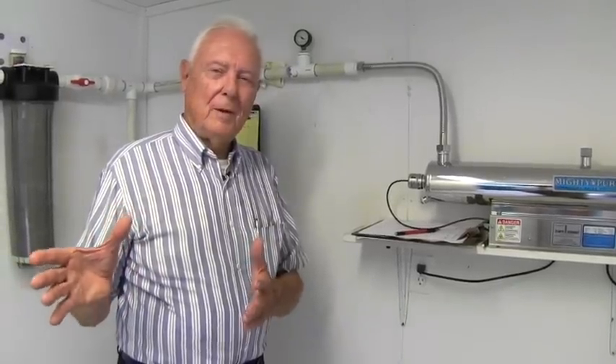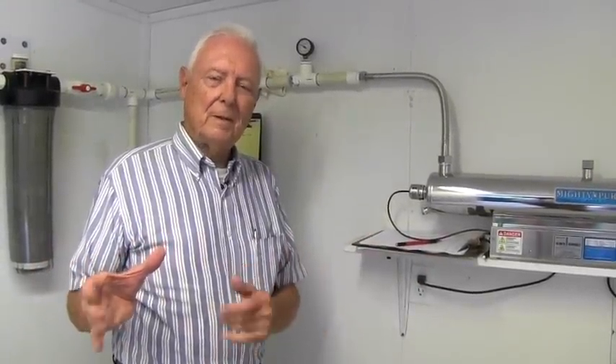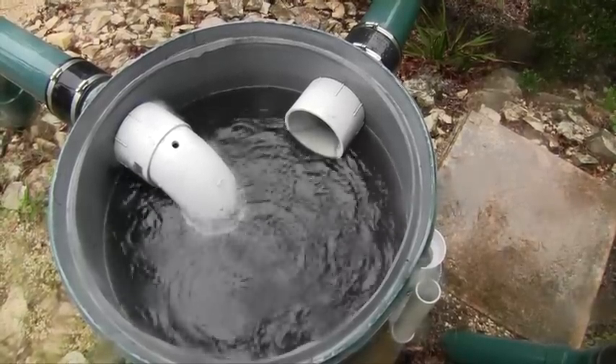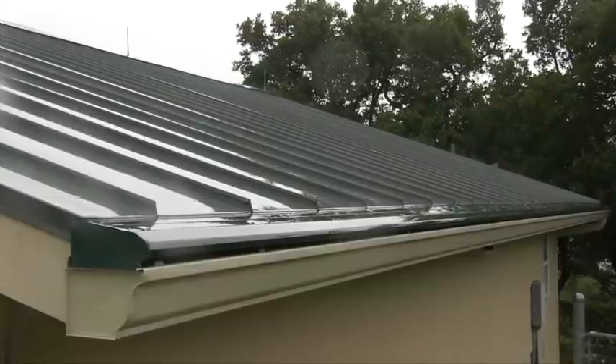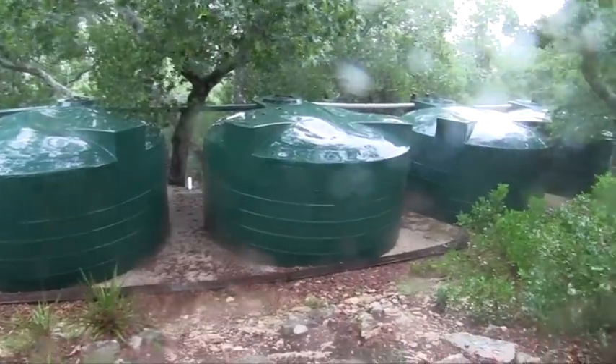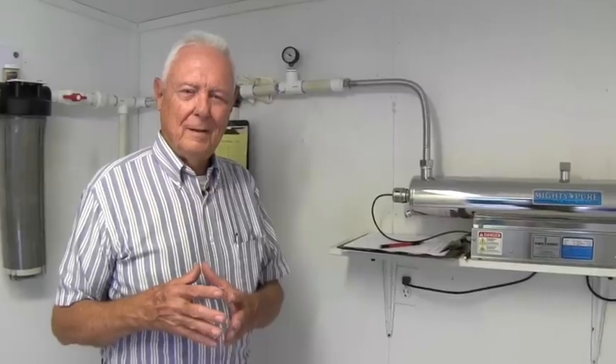A properly designed rainwater system will take you through drought-to-break conditions, which we did a couple of years ago — and we only used half our water. It does rain during the drought, some. With a large collection surface area, you collect a lot of water quickly, and that fills your tanks up. It's like a bank balance that you put in and use between the rains. The water is so clean — it makes city water and well water look contaminated. It's crystalline, pure water. You can't beat that.